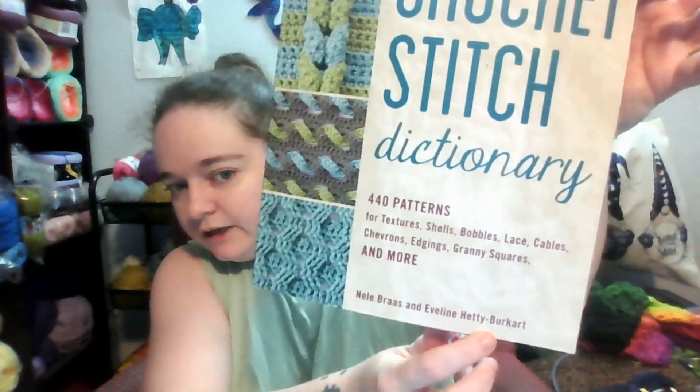Welcome to my channel! If you're new, my name is Adrienne and Kiwi is my parrot. This video is part of a series called Stitch of the Week, where I show you how to do a stitch out of this book called The New Crochet Stitch Dictionary. There are 440 different patterns in this book, and I am working my way through it. Right now this week is stitch number four - I'm still in the basic variations of basic stitches.